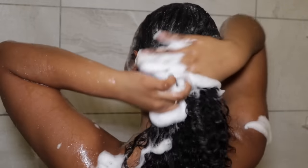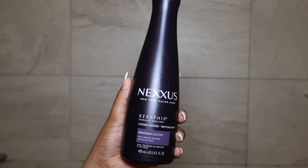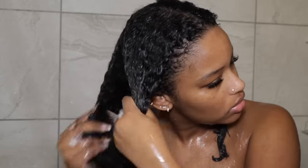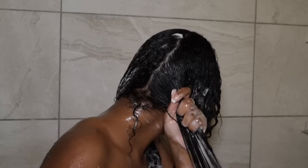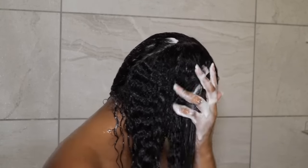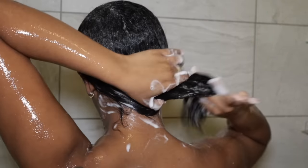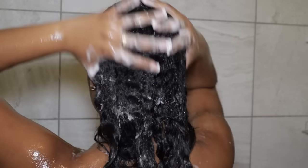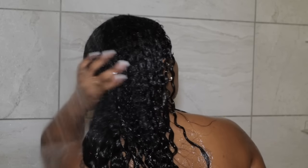I usually stick to two shampoos, but if you want to do three you can — it just depends on how much buildup you have. Then I squeeze out all the water and go in with conditioner. I like to use a lot of conditioner because I want every strand to be fully coated. Once I have it applied, I brush through my hair to evenly distribute the product, making sure every single strand is conditioned. A little extra step I do is take my ends and rub them all throughout my hair to make sure everything all the way up to my roots is getting enough conditioner. Then I take my Amla Top Coat and apply it while I still have conditioner on — I don't use too much since it is an oil and I don't want to weigh my hair down. After that sits for about three minutes, I rinse everything completely.